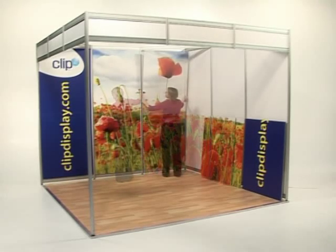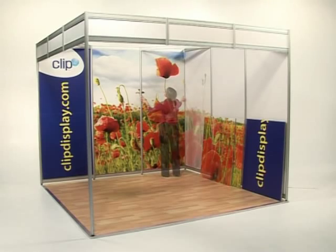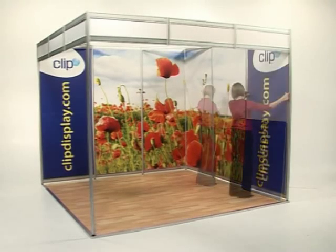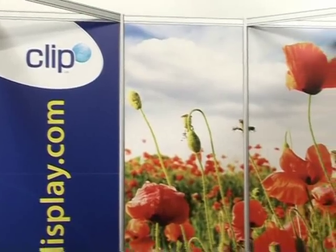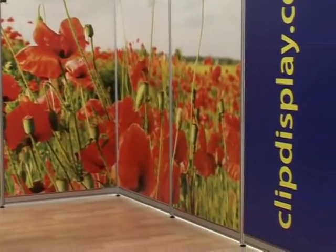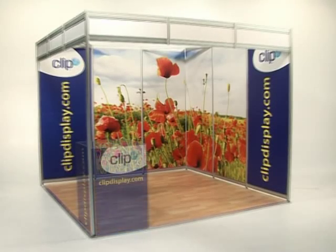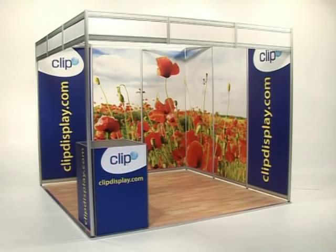Ensure the top of the panel is positioned correctly before smoothing down and securing it to the wall. Repeat this process for the remaining Shellpack graphics. The honeycomb panels create a seamless backdrop for your shell scheme stand. Complement your Shellpack stand with products from our full range of accessories to maximise your impact at the show.